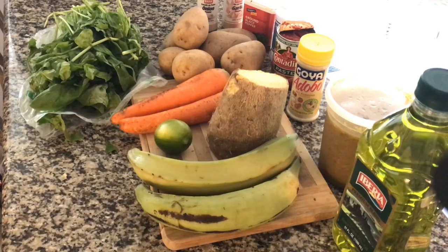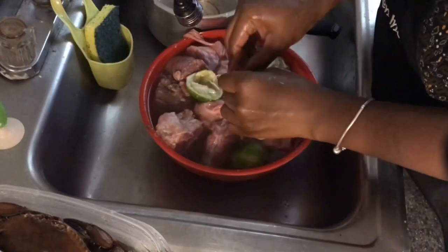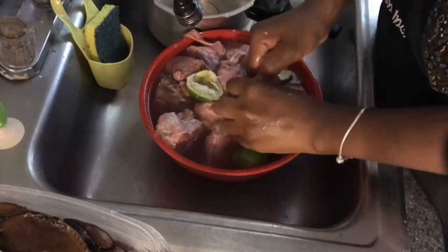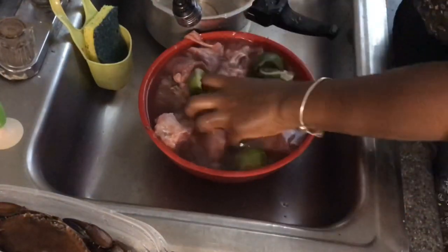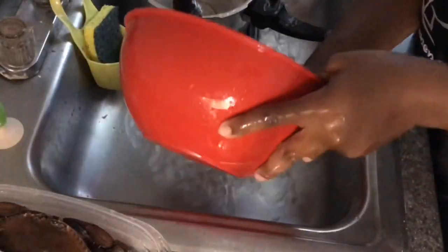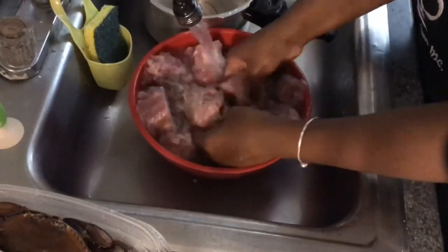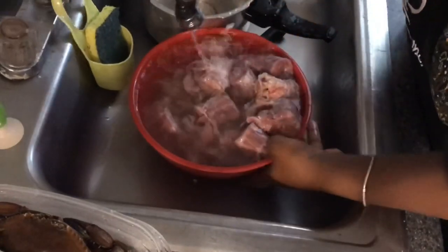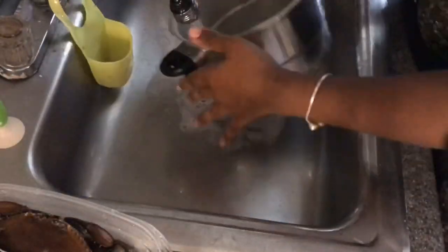It is going to take a while because you have to peel, you have to boil, then you have to do dumplings. It's a lot. So the first step is to clean your meat. For this recipe I am using turkey neck. I typically like to clean my meat with lime juice and vinegar, and then you want to rinse out everything until the water runs clear. Here I'm just cleaning out my pressure cooker.